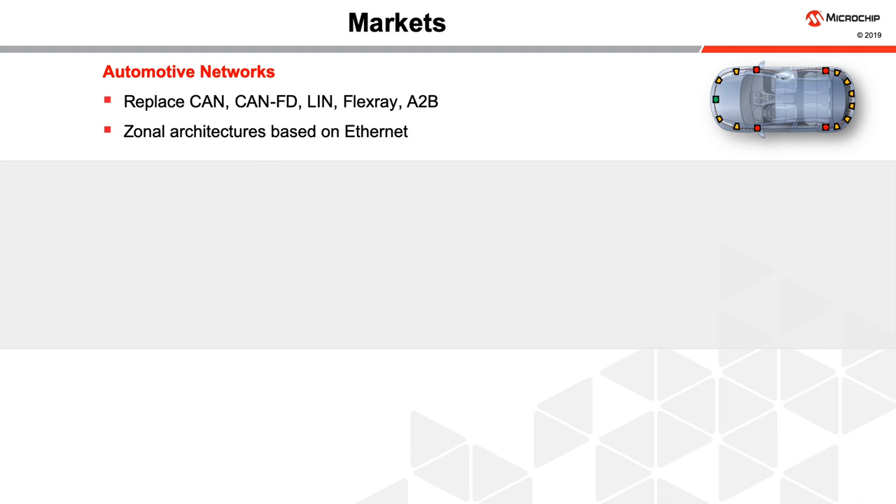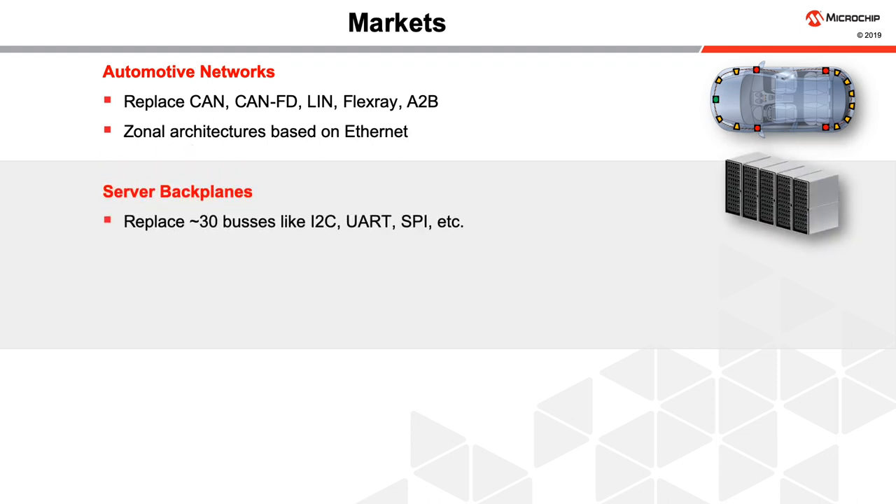10BASE-T1S technology serves several markets. In automotive networks, it can replace CAN, CAN-FD, LIN, FlexRay, or serve as an audio connection. Vehicles are moving towards zonal architectures based on Ethernet and 10BASE-T1S neatly fits into them. In the IT world, server backplanes can have upwards of 30 buses like I2C, UART, SPI, etc. 10BASE-T1S can replace them all with a single network.